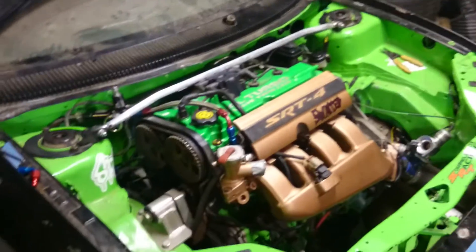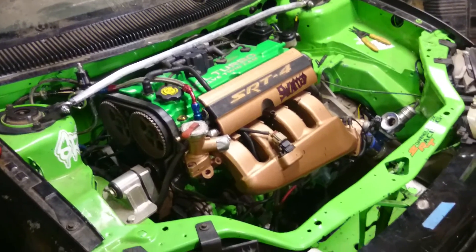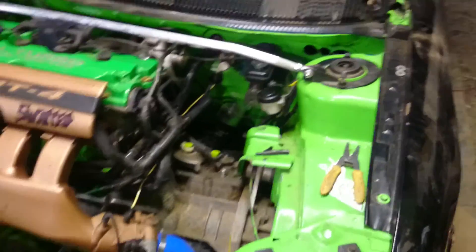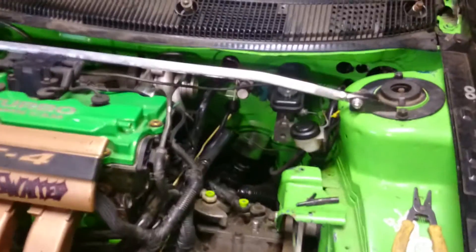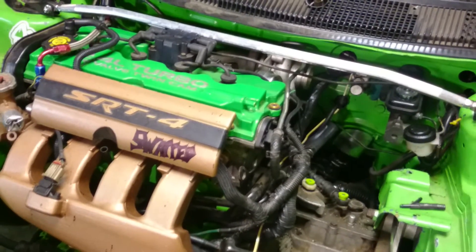That's the '95 Sport Coupe, SRT4 swapped. You'll all get to see what she does. She's also got a manual brake setup — like an old truck, no booster. No heat, no AC, nothing. Just a basic engine, transmission, turbo setup car. No accessories.